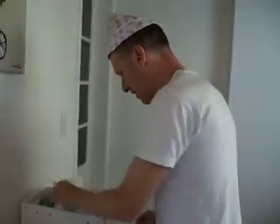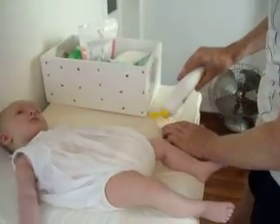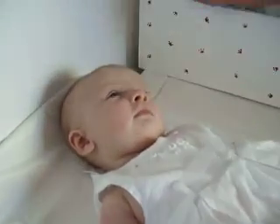Cotton pads over the eyes. Special cream. Look at that — great skills, great technique. Baby's nice and calm. Notice how the baby's nice and calm.